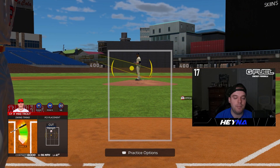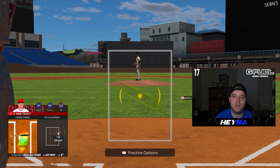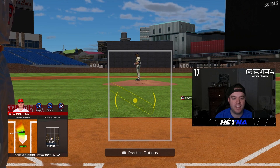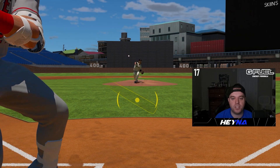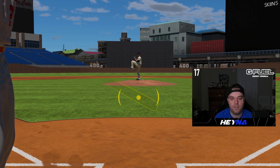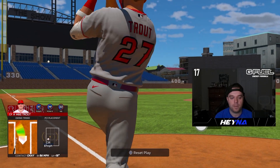A lot of people are swing-happy in this game and love to swing at the first pitch — I'm guilty of it too sometimes. But you want to work the count, get the pitcher's pitch count up, and try to get a good pitch to hit. Look for something over the middle of the plate. You don't want to have to fight off pitches on the corner unless you have two strikes. Those pitches right down the middle or a little inside as a righty — those are what you want to be swinging at.